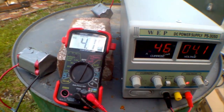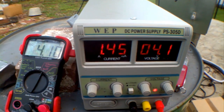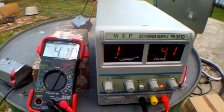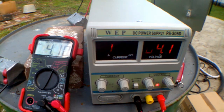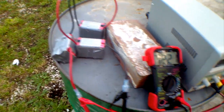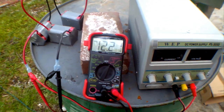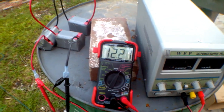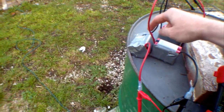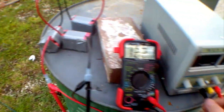Right now I have them simmering at 4.1 volts and they are taking 1.4 amps. You see they're dropping down — that means the battery is slowly charging. Now let's try charging three that are in series. They are registering at 12.21 volts and I want them to register at 12.3 volts, because that way each cell would be at 4.1 volts.